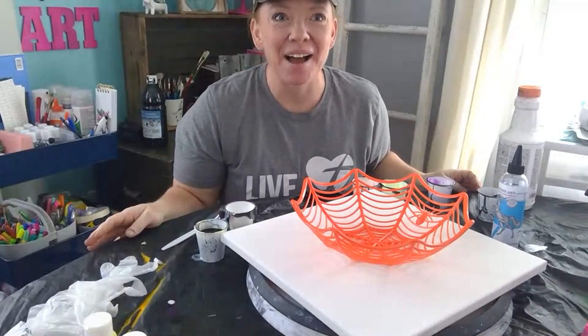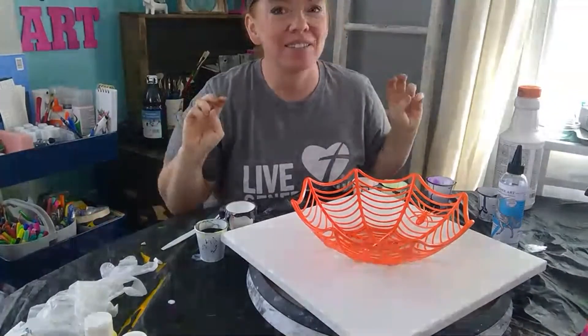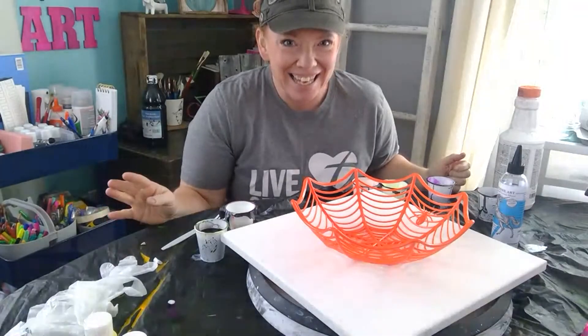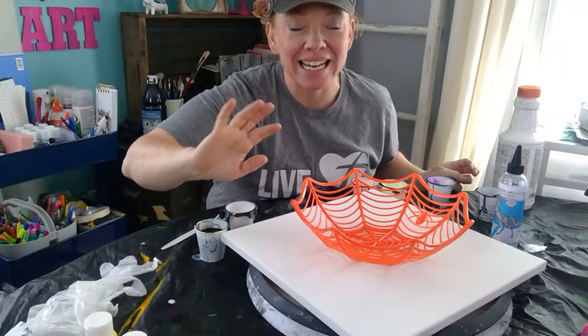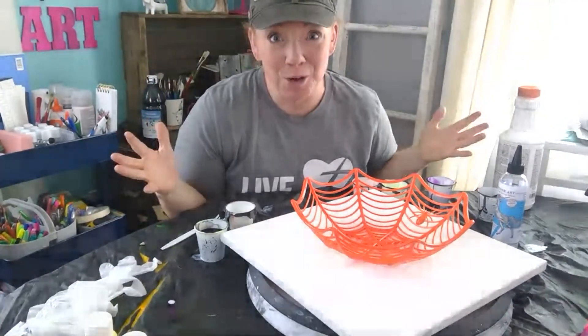Hello everyone. I am attempting to go live via YouTube and Facebook. This is Becky with iHeartArt Studios. So I don't have a whole lot of control over my computer where I'm live for YouTube, so I'm kind of hunched down like this, but thank you for joining me.